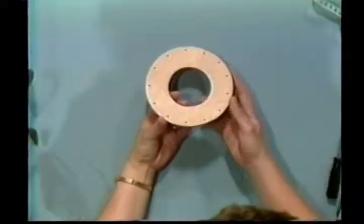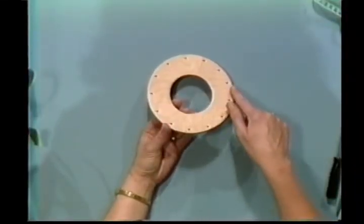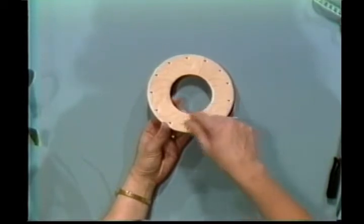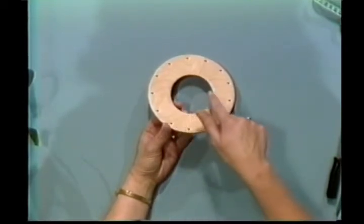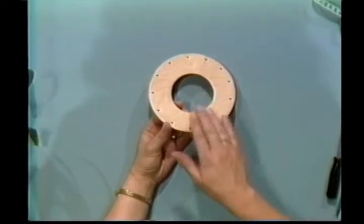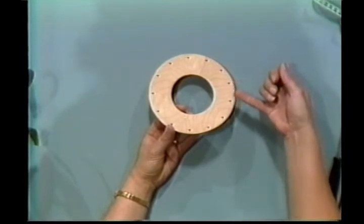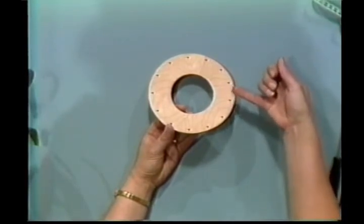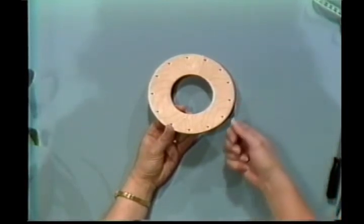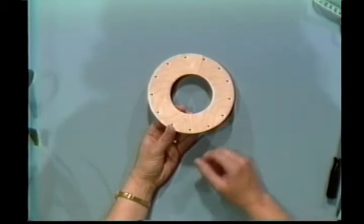To get started, we have a base for this basket. It is five and three-quarters inches in diameter. I have a center hole here that is two and two-thirds inches in diameter, and that's optional — you could do it either way. The holes are drilled a quarter of an inch from the edge, one and a quarter of an inch apart, and I used an eighth of an inch drill bit so it would accommodate my number four round.